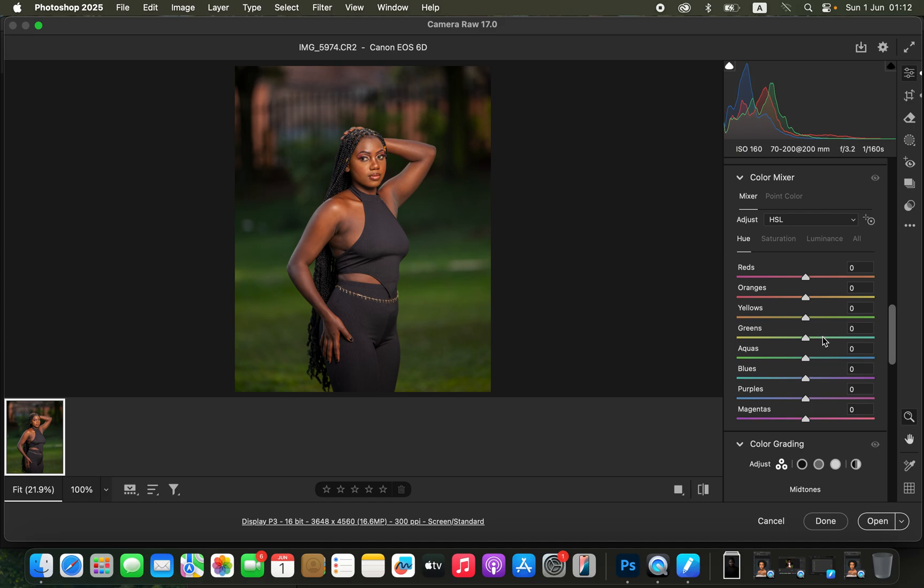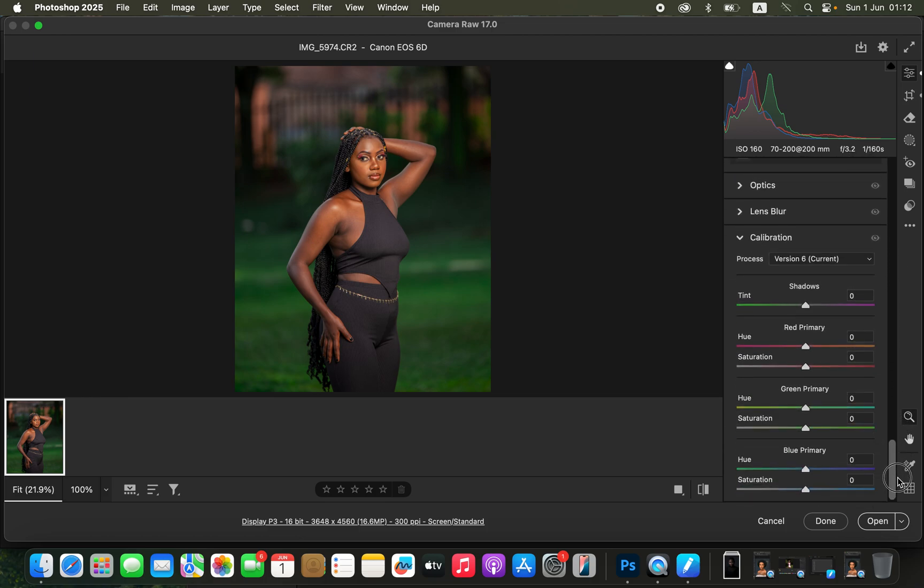I'll change the greens of this image — I love the greens to pop in images I edit. Under saturation, I'll reduce the intensity of the greens. You can play around with this to see what works best. Then under calibration, I'll go to the blue primary and take up the saturation, adjusting until the image pops. Before and after looks good.